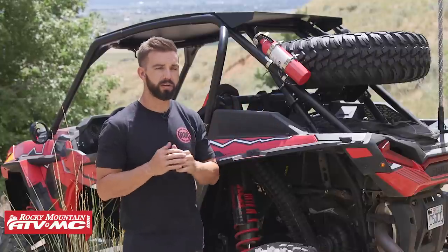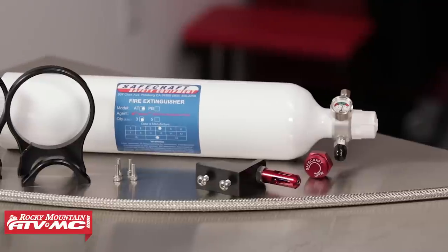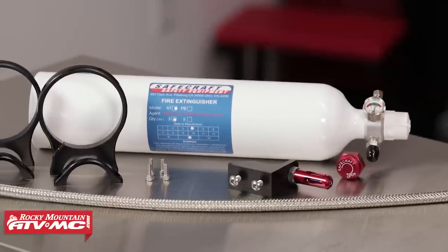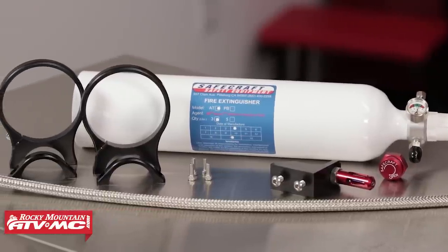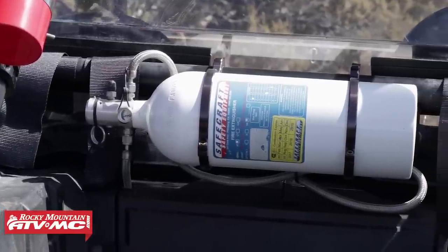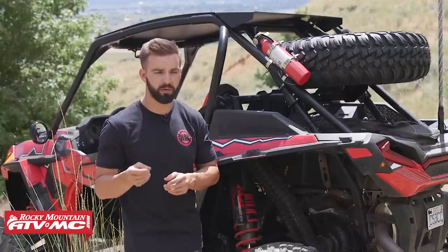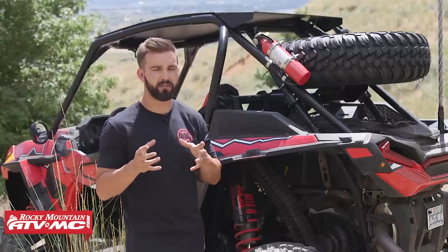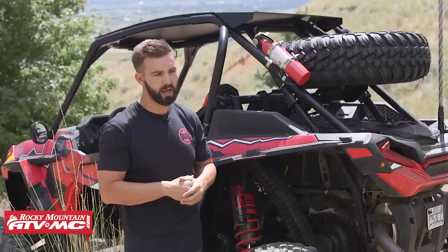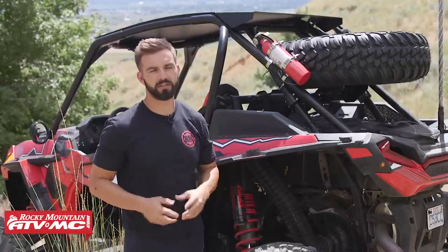From your fire extinguisher, if you want to go one step further, a great addition is a fire suppression system. We have a couple of those on our website. They mount to your UTV and have a thermal sensor. If it senses a fire, it will automatically trigger and discharge. It's a great safety feature to have on your side-by-side. That's going to be our first accessory — get yourself a fire extinguisher.